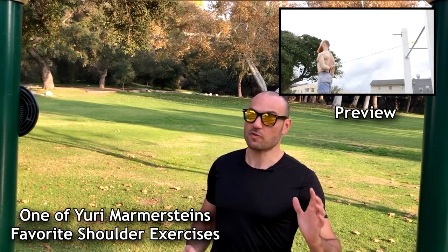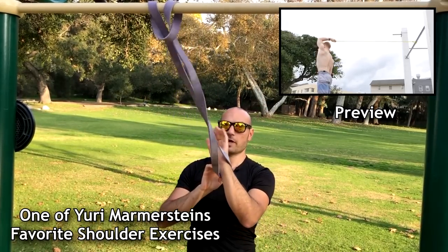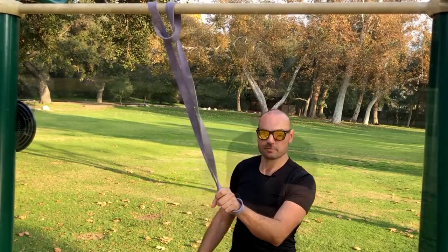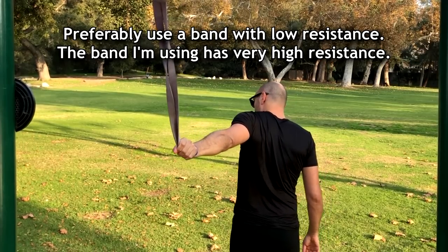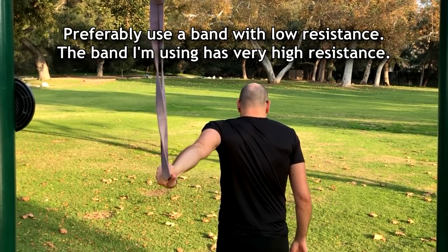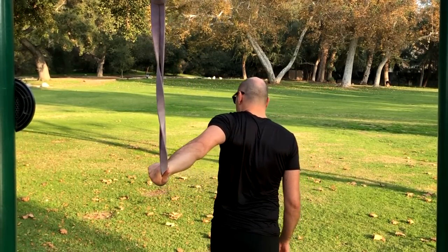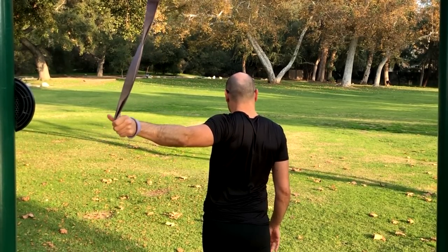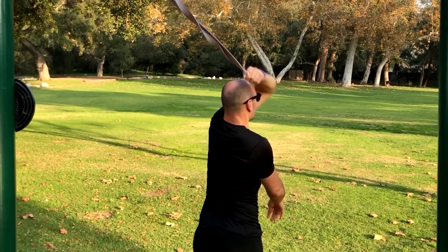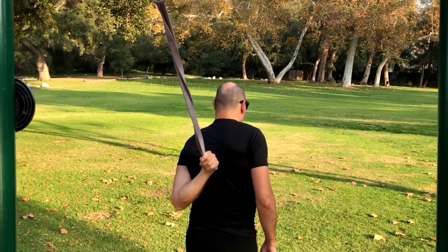We're gonna begin with Yuri Marmerstein's favorite shoulder exercise using a band. Put this looped band over the bar, run it through, put your hand through it, grab it, turn away from the anchor point until it's tight. From here, put your arm behind you as if you're trying to stretch behind your shoulder blades, then straighten it behind you and externally rotate the shoulder by turning the palm up. Then bring the hand forward and to the opposite shoulder, then back to the same side — internally rotate — and that's one rep.